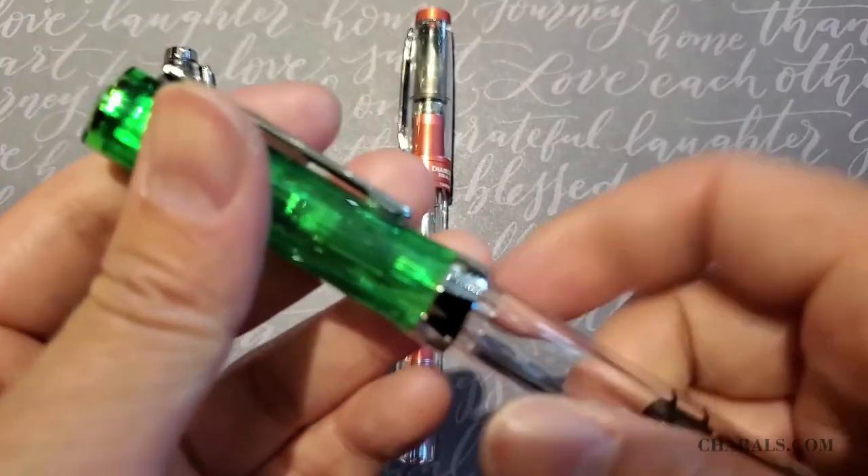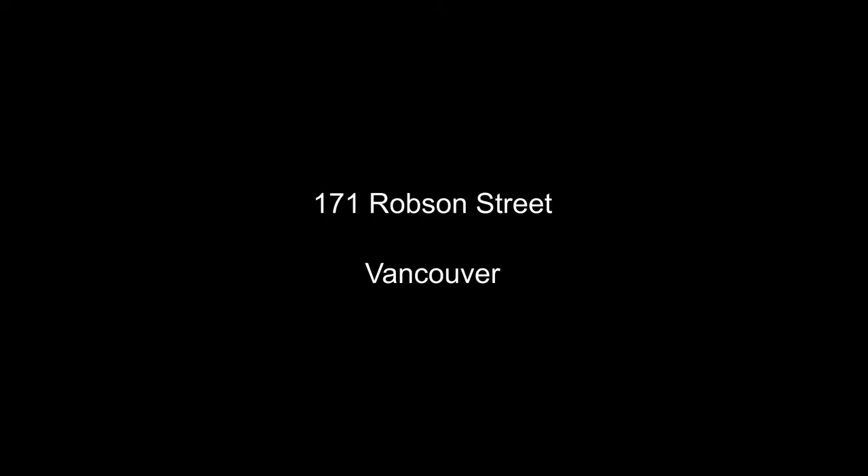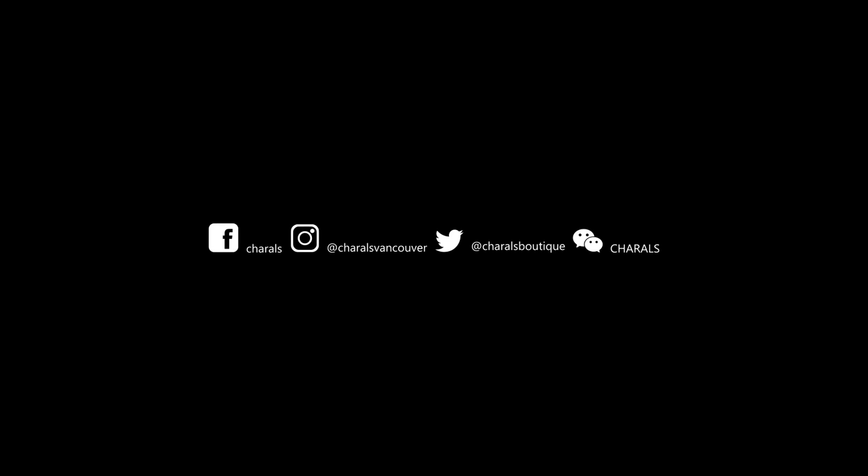We are located at 171 Robson Street in Vancouver and you can also find us online at churrows.com. Be sure to subscribe to our YouTube channel for more cool videos like this one, and also follow us on Instagram, Facebook, and Twitter for our latest news and updates. Thank you for watching and see you again soon.